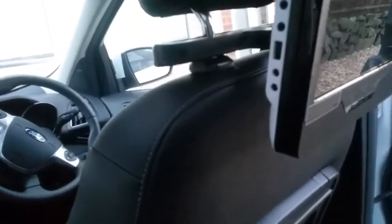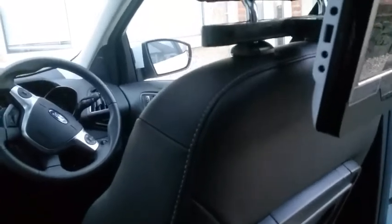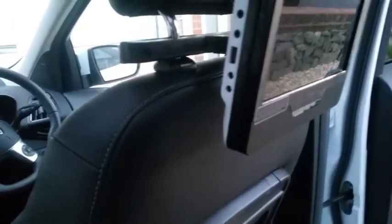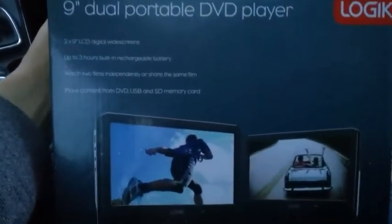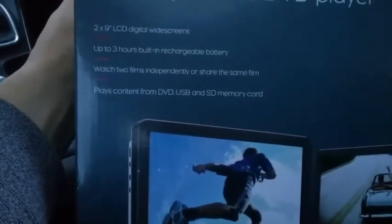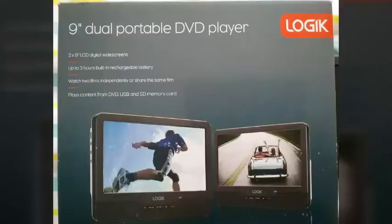Thanks for watching, guys. That's the installation, unpacking, and a quick review of the 9-inch dual portable DVD player. That's all for today — thank you very much for watching and stay tuned for the next Beta Auto Vlog. Bye now!